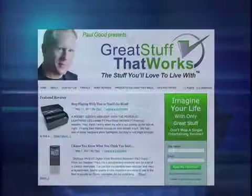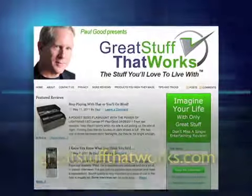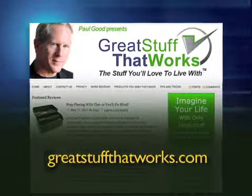But what really matters is whether you can see if anybody's lurking in the dark. For my full review on this and other great stuff that works, go to greatstuffthatworks.com. This is Paul Goode, technology correspondent for the Needham Channel News.